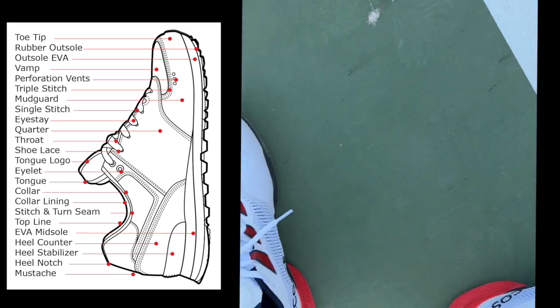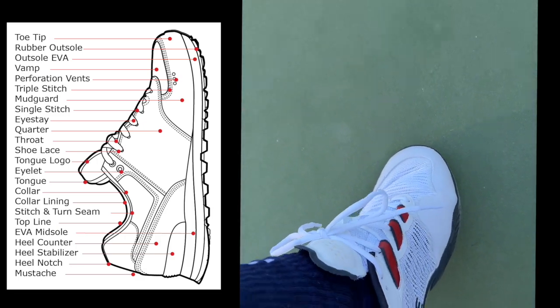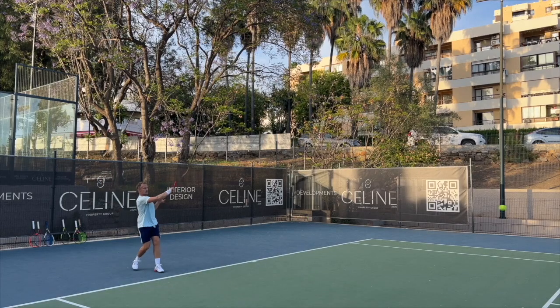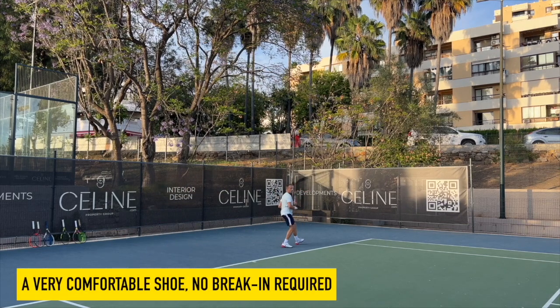Starting with the purely visual stuff: this is a very stylish shoe, which is not a shocker since it's from Lacoste. I like the look of it. I think they took some inspiration from older Adidas Barricades and made it their own.